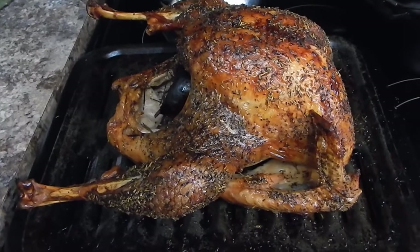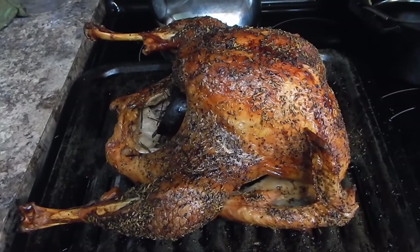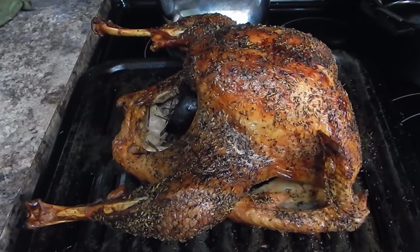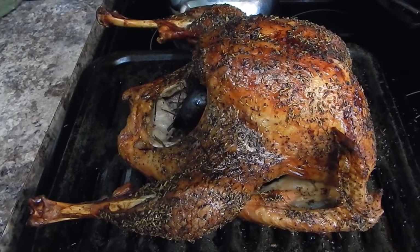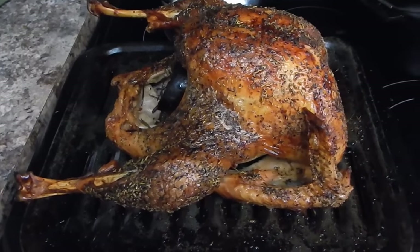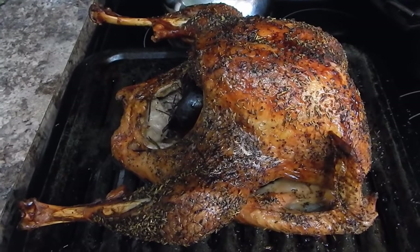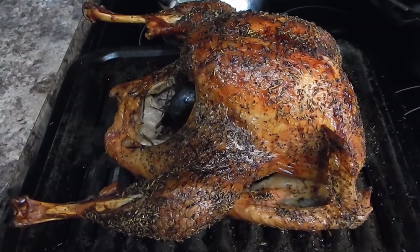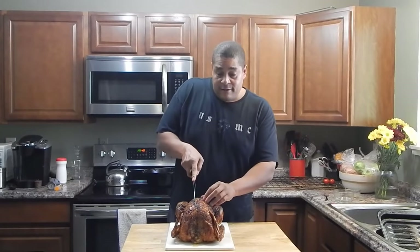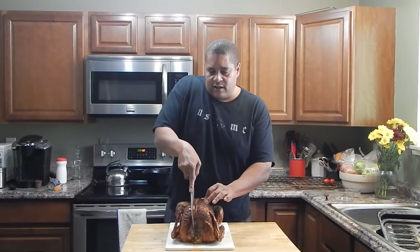I did baste it a couple of times. Make sure if you are basting that you don't get any liquid on that glass oven door - I was just in a YouTube cooking group and somebody posted about dropping water on a stove at 475 degrees. Same caution when you're pulling this out. I'm going to let this turkey rest for about 15-20 minutes and then I'll cut into it and you'll be able to see what's going on.